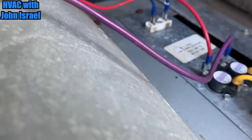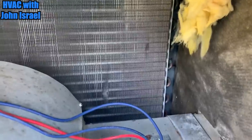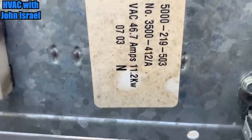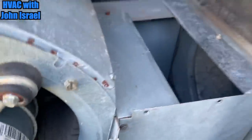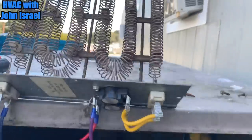The heat kit is not even closed off. We're gonna pull it out. Alright, so we have our heat kit out. It looks fine — it looks like it's an 11.2 kW. But the problem is that it's not sealed off, it's not getting proper airflow across it, and these limit switches are cutting it off.